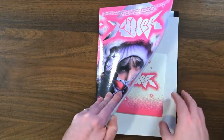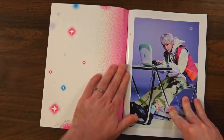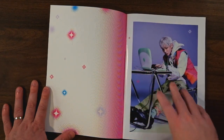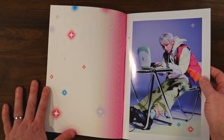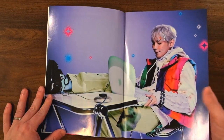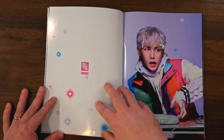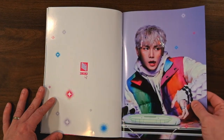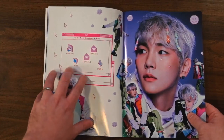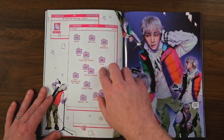Let me pull out the extra stuff before we get started. Now that I've pulled that stuff out, let's look through this. So we're not just doing some like eighties video game stuff — we've also got some like Y2K aesthetic with the old iBook. This is very bright and colorful, which is quite the difference compared to Gasoline, which was very dark, but I think they both work. And because I'm a nerd, I really like the old computer interface design — it looks really nice. I'm guessing this is our track list, done up as folders. That's really cool.